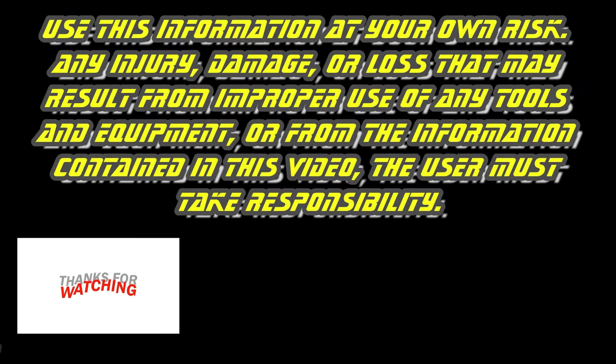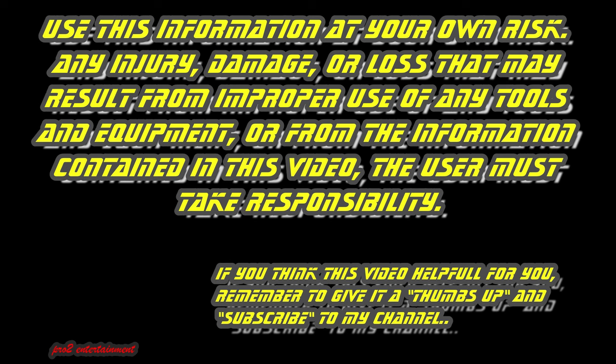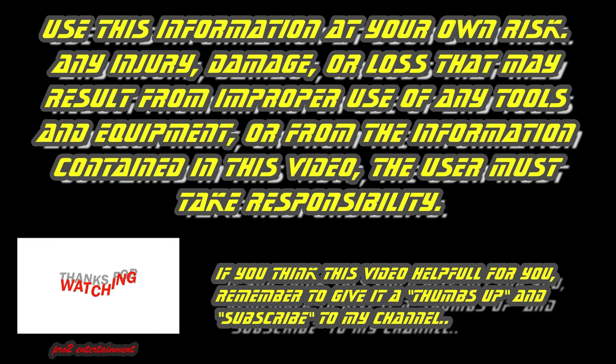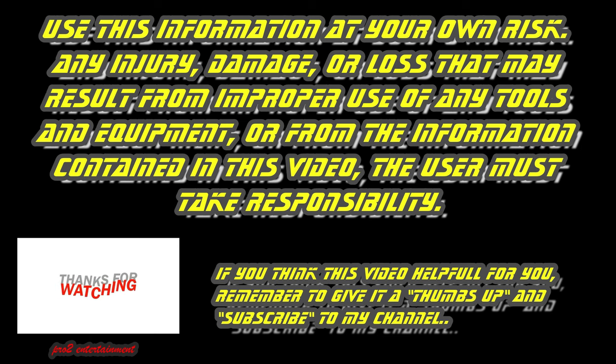Use this information at your own risk. Any injury, damage, or loss that may result from improper use of any tools and equipment, or from the information contained in this video — the user must take responsibility. If you found this video helpful, remember to give it a thumbs up and subscribe to my channel. Enjoy cautiously and good luck. Pro2DIY.